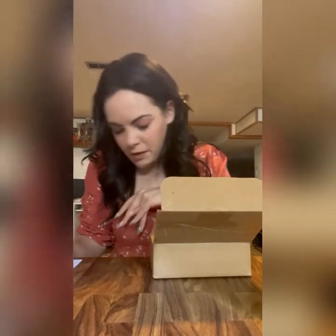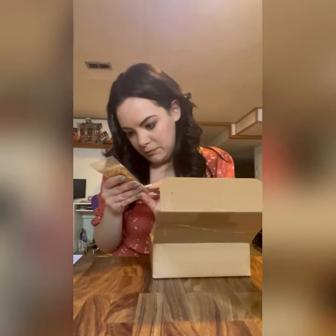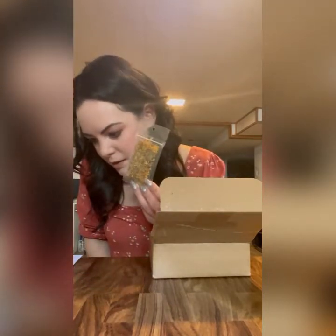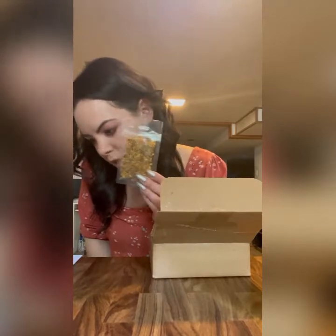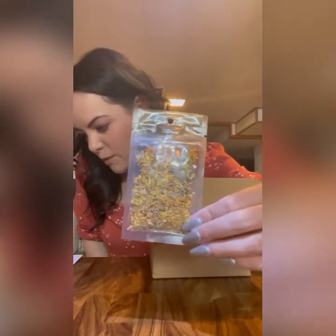Are there flowers in here? Yes, there are! I believe that's the calendula flowers. They're best used for transformation spells, spiritual communication, protection, magic, and beauty.